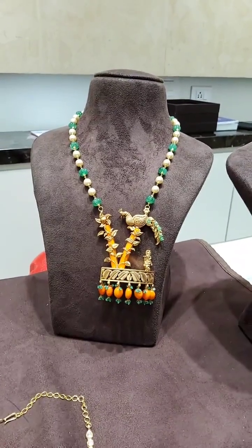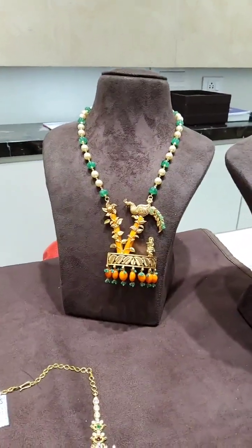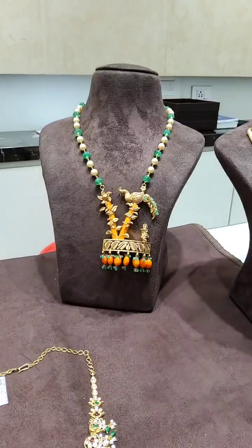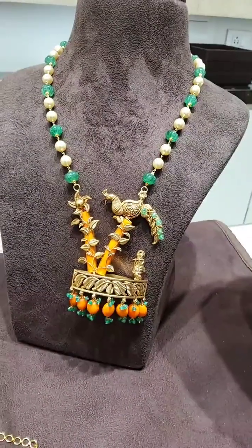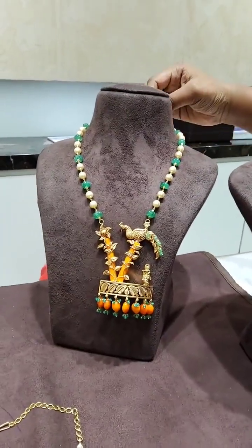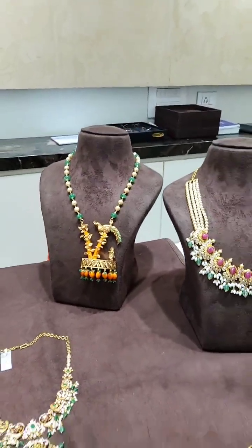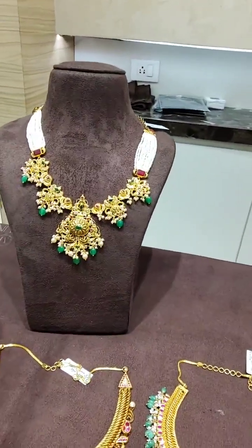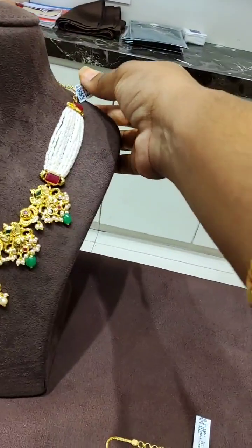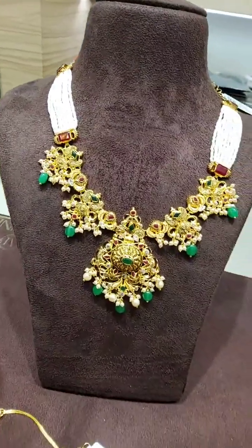Here is a very unique piece. If you want, you can add corals and emerald beads. For peacock, there are many highlights. The net weight is only 24 grams. You can add corals. Along with the back chain, you can make it 27 grams.